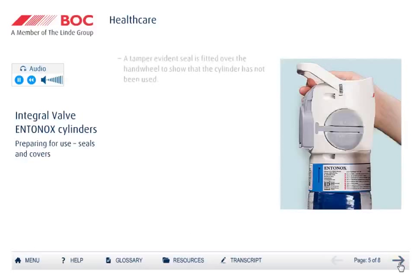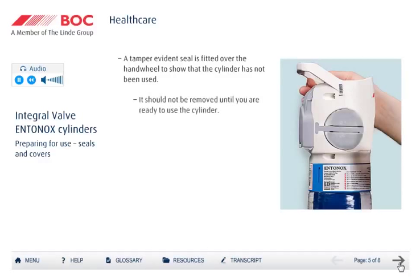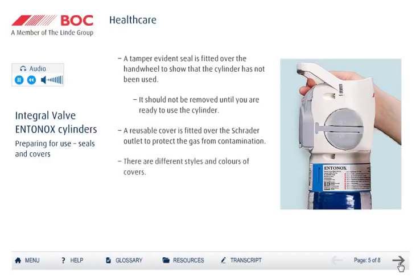The hand wheel of the cylinder is protected by a tamper-evident seal. When the seal is in place, this shows that the cylinder has not been used before and is full. The tamper-evident seal should not be removed until you are ready to use the cylinder. A reusable cover is also fitted over the Schroeder outlet, which is designed to keep the outlet clean and avoid contamination of the gas. Depending on the type and size of cylinder, the cover varies in colour and design. Over the next few slides, we will demonstrate how to remove these different forms of protective covers.